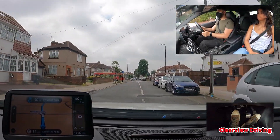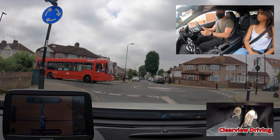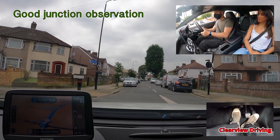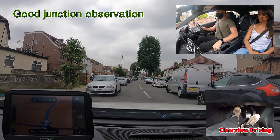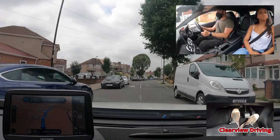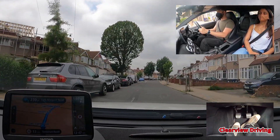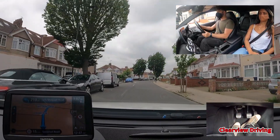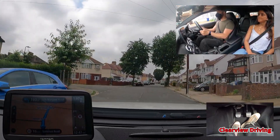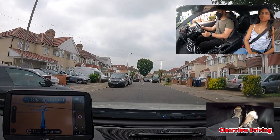Cross the roundabout and take the second exit, then at the end of the road turn left. On approach to meeting traffic on this road, Malik keeps his position fairly centre of the road. He should have moved a little bit towards the left to make it easier for the vehicles in front to get through.